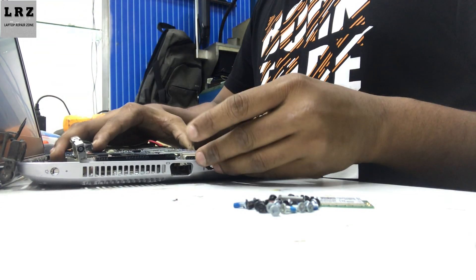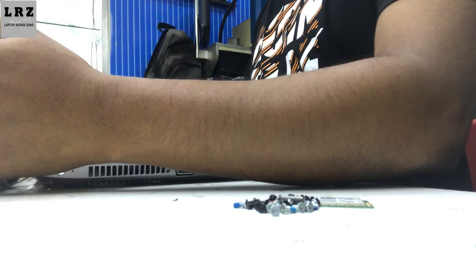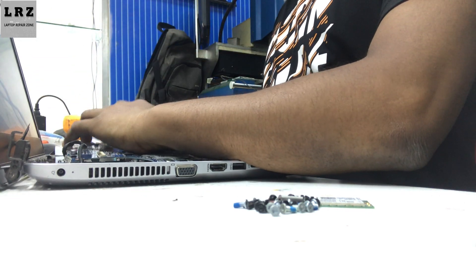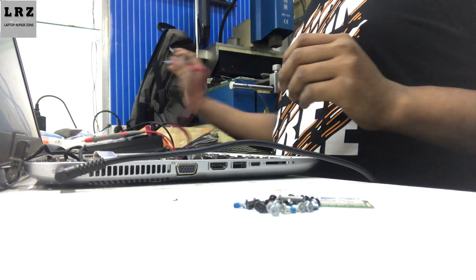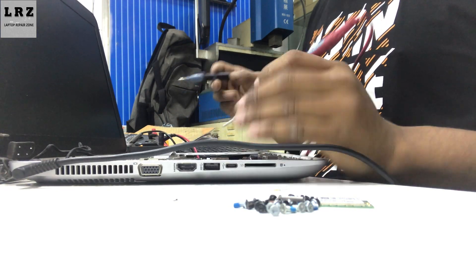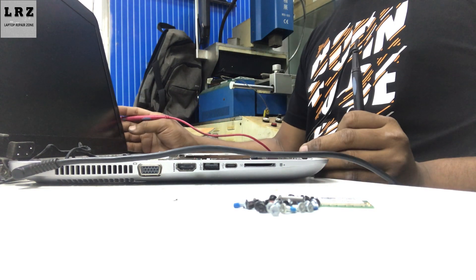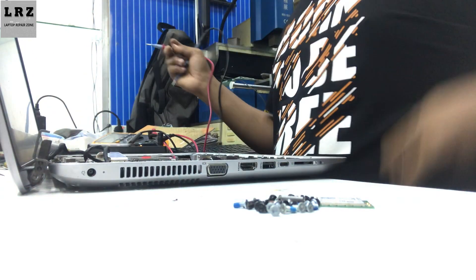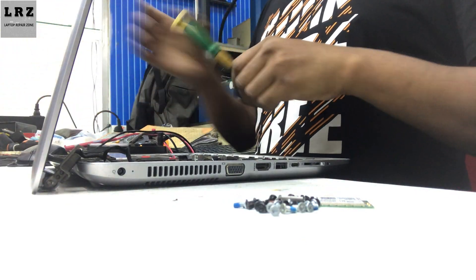Now I will check if the display is okay or not. Plugged in — turning on. Display is also okay. So the problem is successfully fixed. This is very easy to repair this motherboard if you follow my video showing how to check all the voltages step by step.